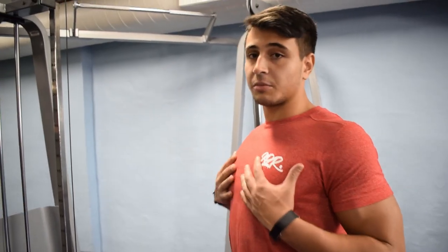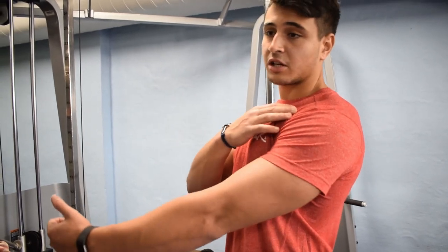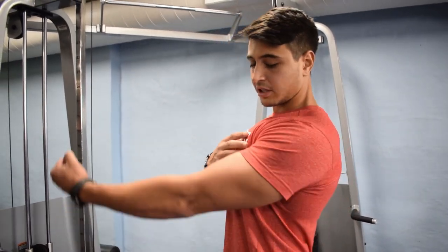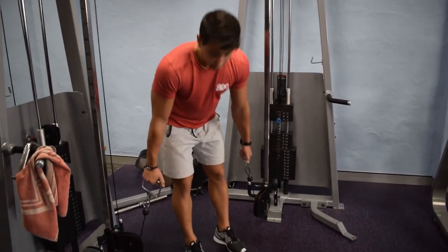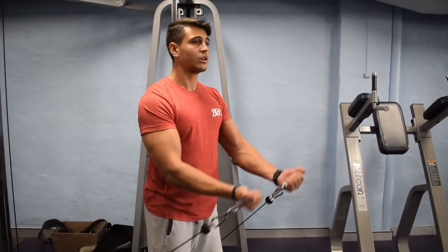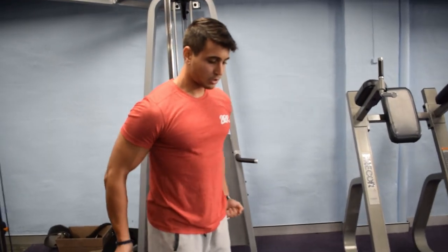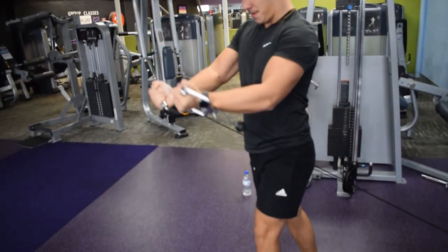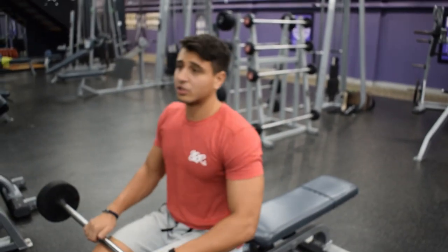Always get a proud chest because you're trying to activate your chest and release that tension off that shoulder. It's a swooping motion — you're trying to swoop under, don't swing. Lightweight, shoulders back and down, swoop up, stay nice and slow. This is an isolation movement — trying to relax the shoulders just a little bit more.